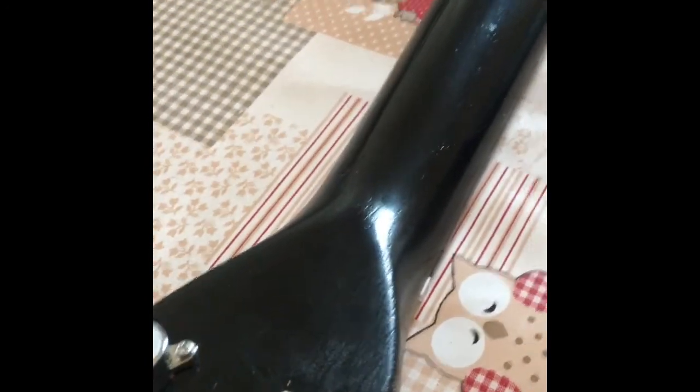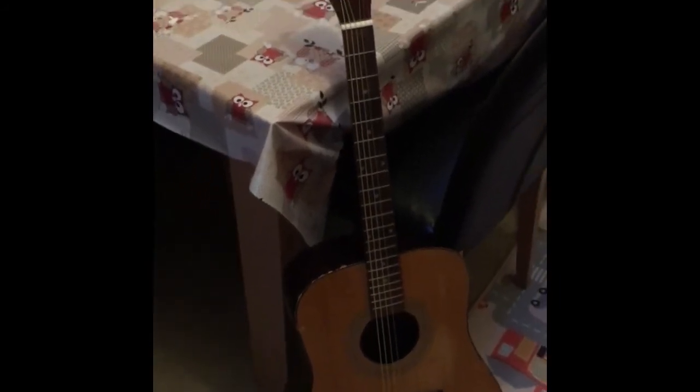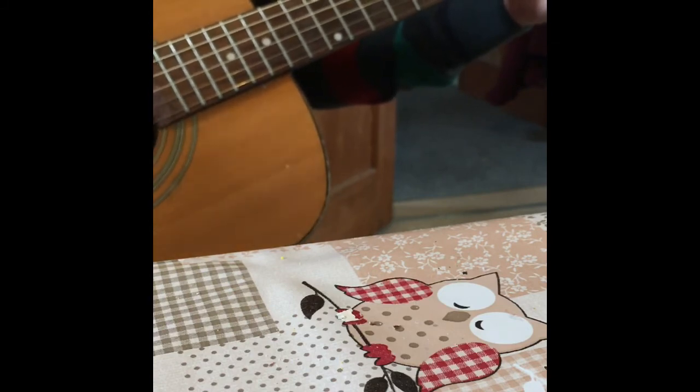I skipped a couple of steps and fitted the new tuning pegs. The original ones were really cheap and two of them had snapped off, so I bought these off Amazon for about £6. I also got a new nut and a new tailpiece, but I ended up not fitting the tailpiece.